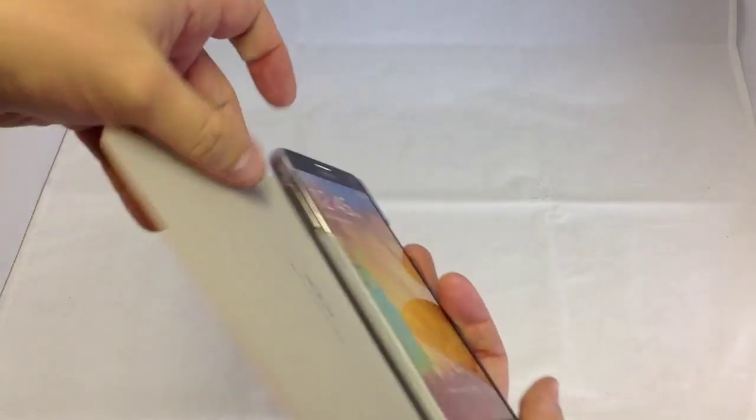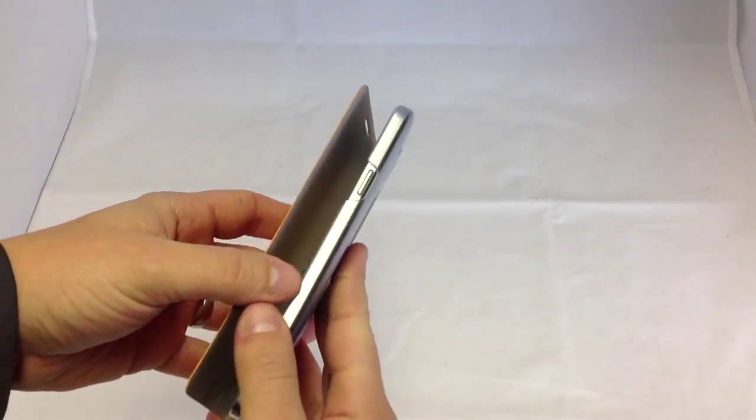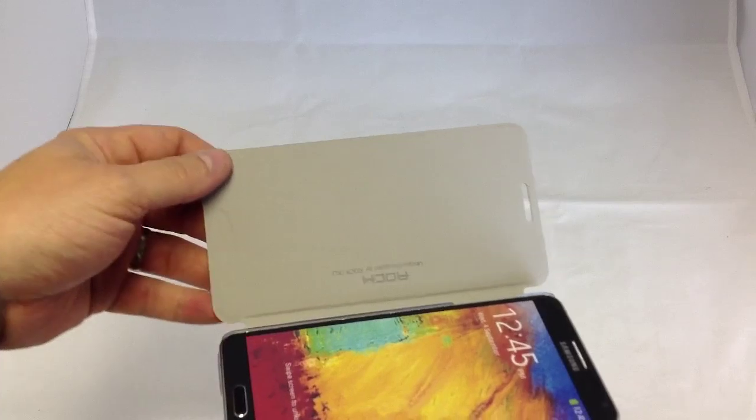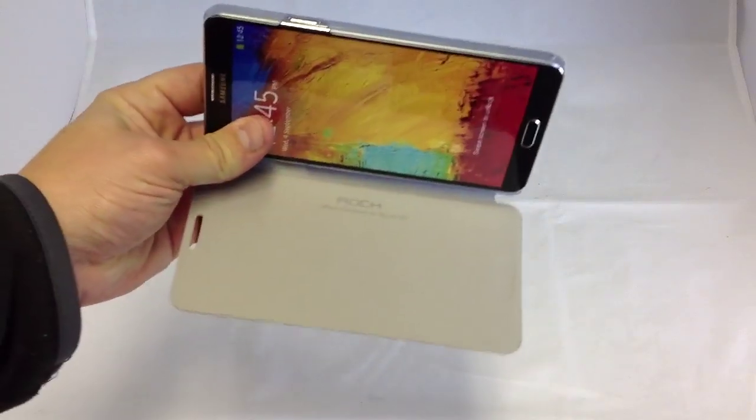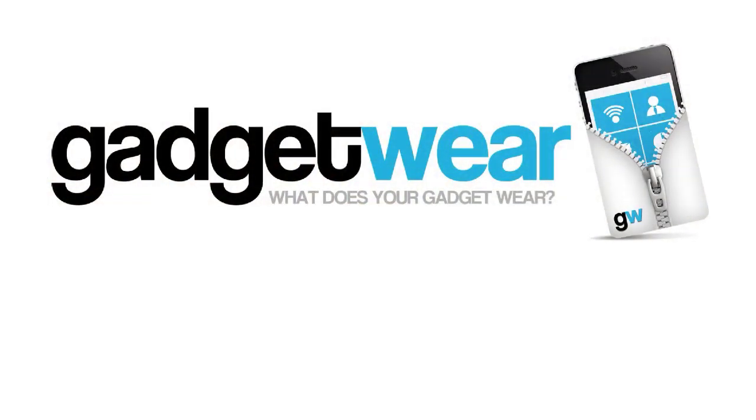And just open it up — you can also see that there's the rocker there for the volume which is accessible. The inside lining's got a soft grey lining with a nice little Rock logo again embossed within there, just to protect the screen. For more information, photos and to buy please visit gadgetware.co.uk.